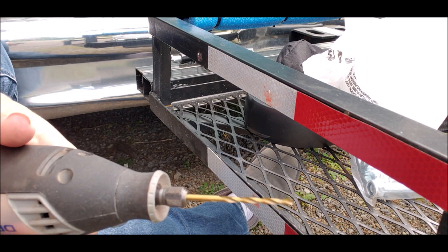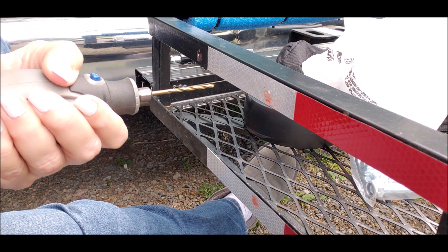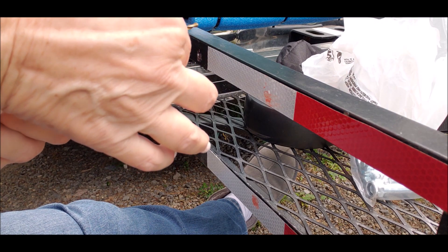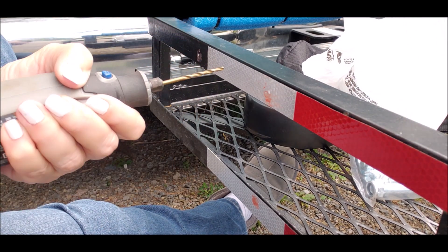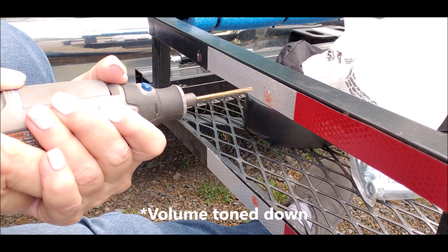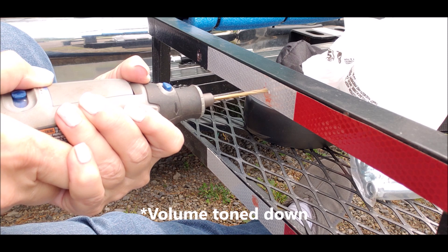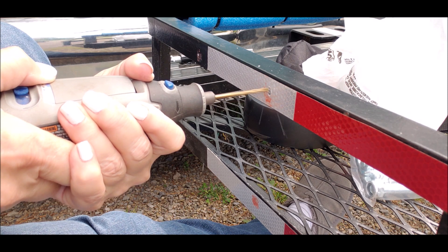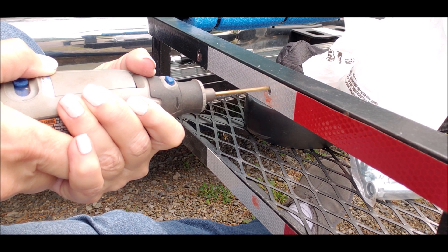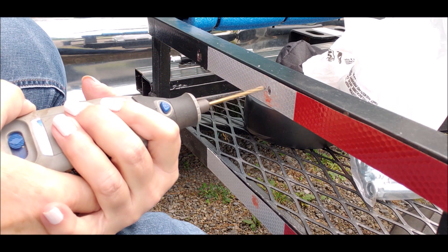We're going to try this with a Dremel, just to start the pilot holes. It started out pretty wobbly. It's in there, okay. Yeah, it's walking on me — I was afraid of that.